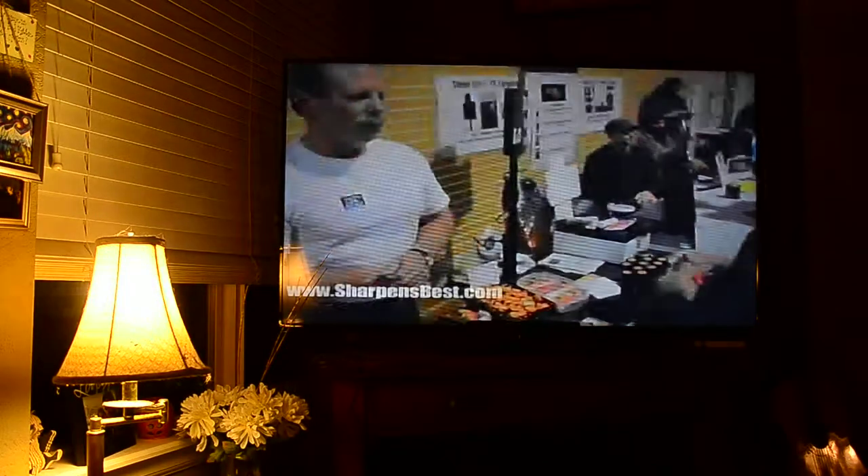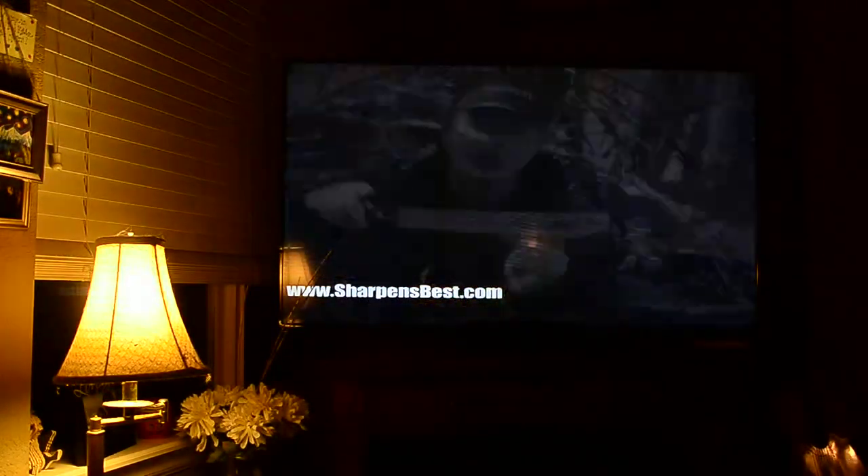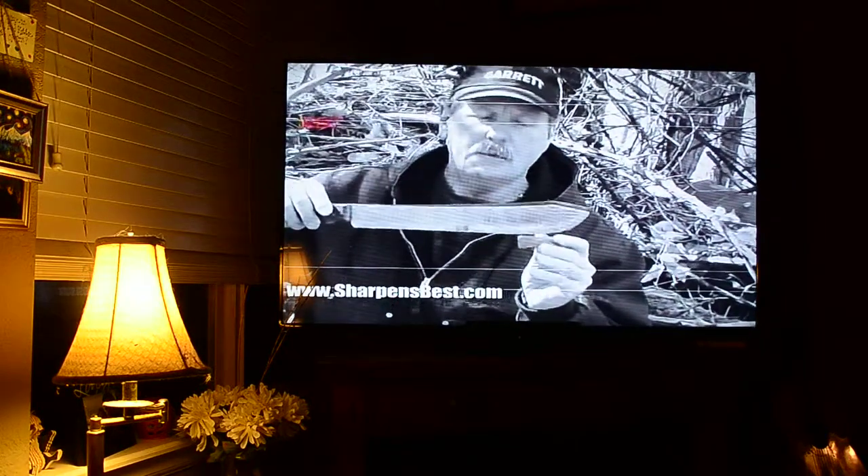I hear people all the time say they have no idea how to sharpen. Try it. Watch my videos. Look, learn, listen. Just watch the videos. You'll be sharpening things in no time. And quite frankly, it's a lot of fun and it's very gratifying to actually see that you can sharpen things.